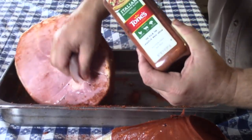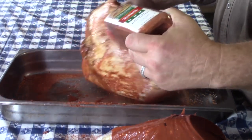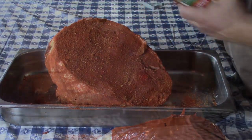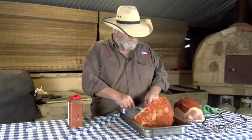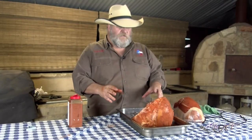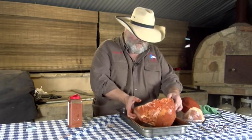Turn it over here and coat this side real well. Now the interesting part: how are we going to hang this? What I'm going to do is I'm going to daisy chain these hooks. I'm going to put two hooks in the top and two hooks down lower so that we have four hooks in it, holding the weight a little bit better, spreading it out some. Let me show you how I do that.